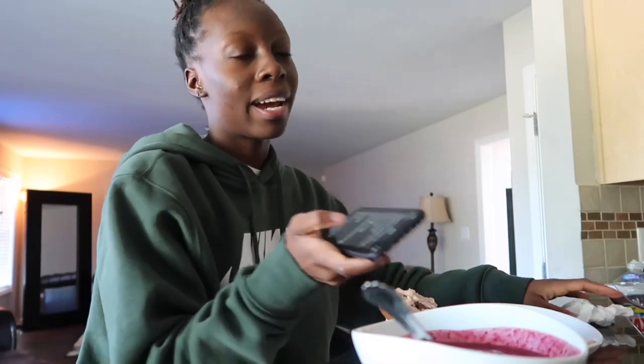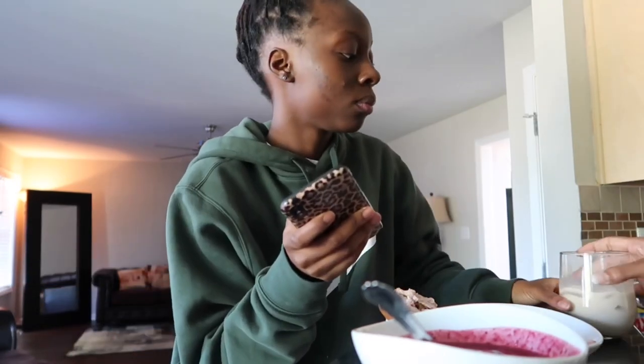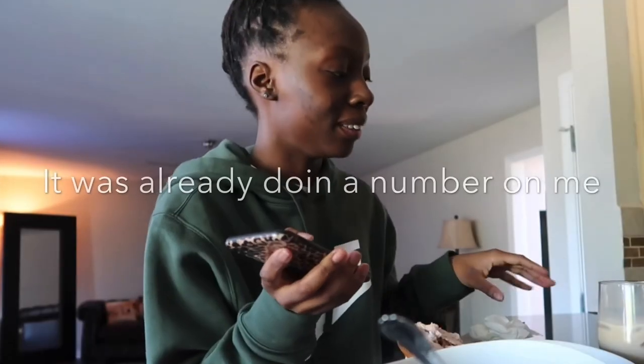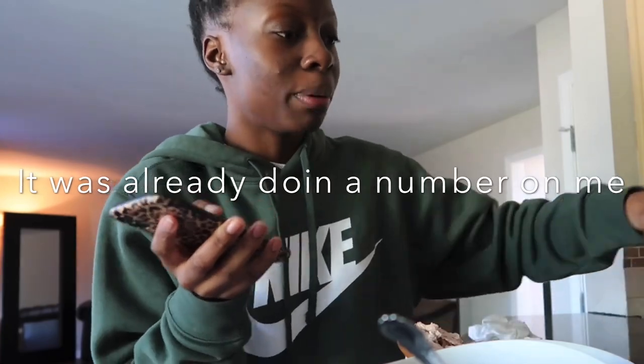I'm gonna read off some of the plans that I had for today. That is literally diabetes. Put more coffee in it — cause you're trying to make whipped coffee.